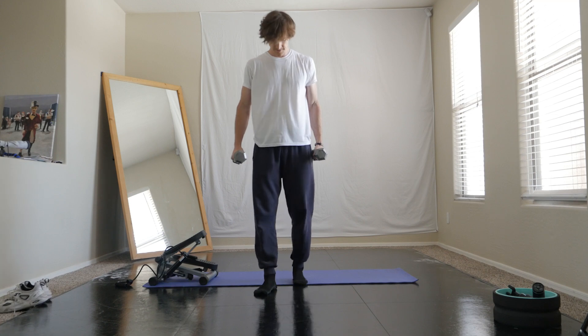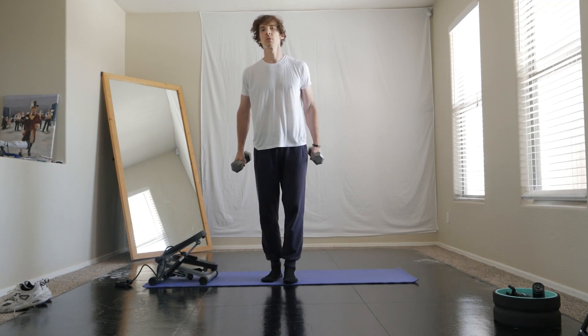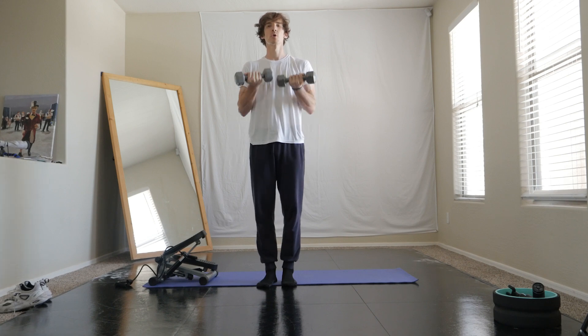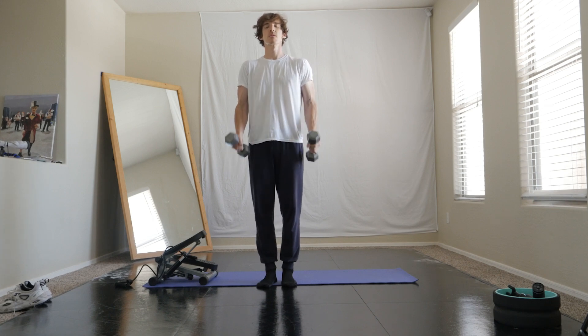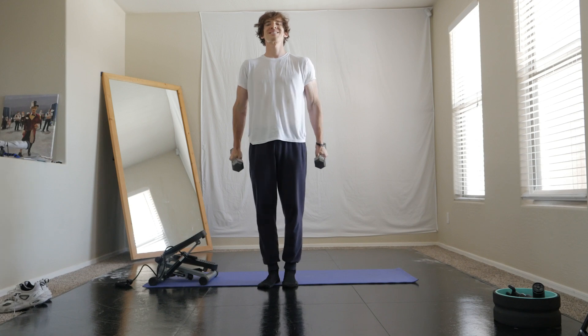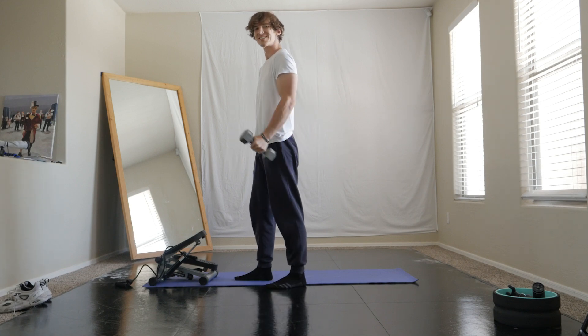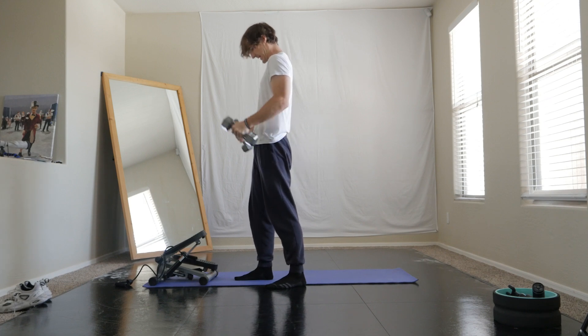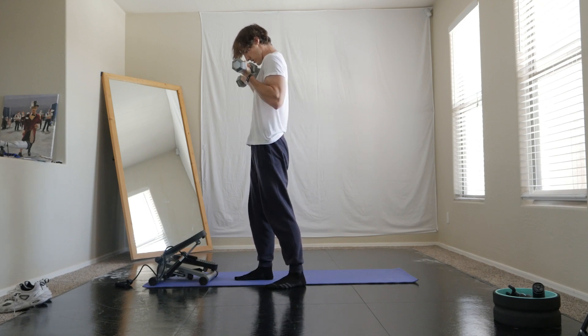I have pretty big arms — that's always been my biggest body part. You can even get big arms with the smallest of weights sometimes, but eventually you will need to challenge yourself and move up of course. But as you can see, I'm just doing some simple inward curls, keeping the elbows close to the body.